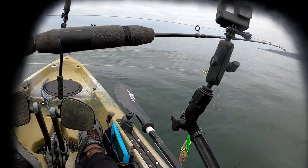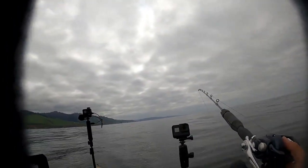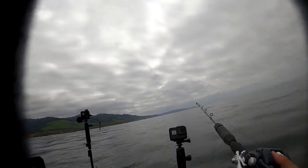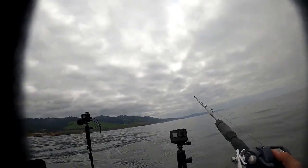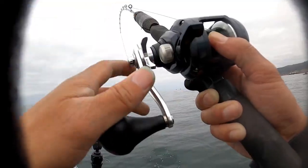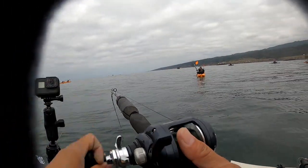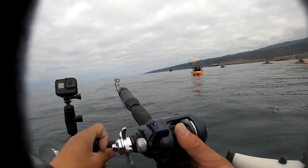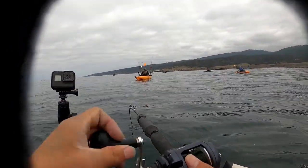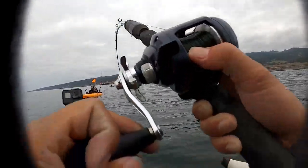So this time I'm gonna go for squid. Any record? Three. Three? Good size. Not that big but big. One, two, three.